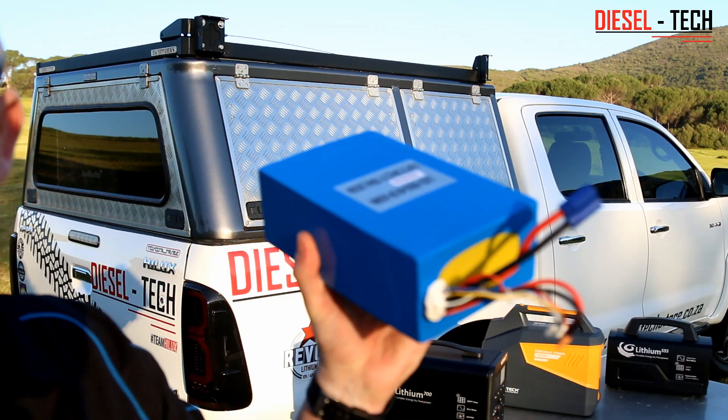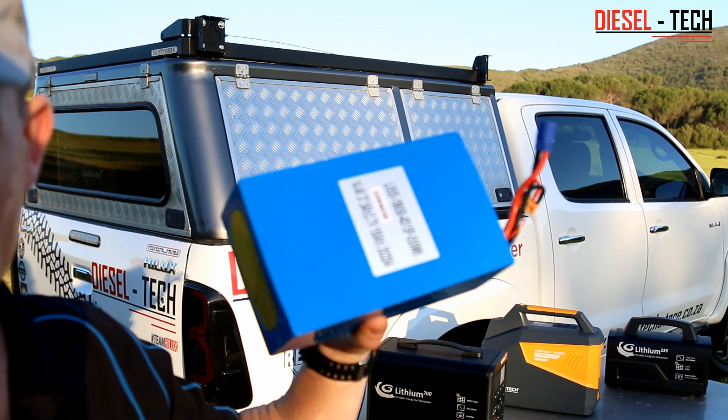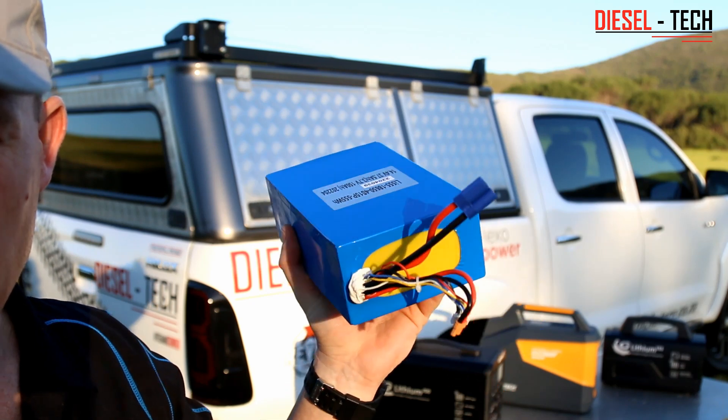All right, so here's the Flexo Power 555 — the predecessor of the 700. Here's the replaceable battery for the triple five, the lithium battery, so this is what it looks like.